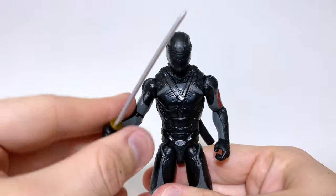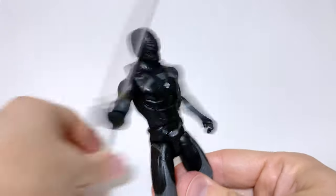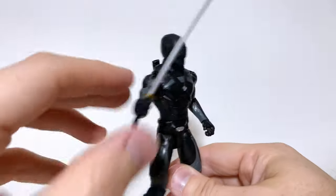Speaking of the action feature, you just put the sword in his hand, turn the waist, and there he goes. Snake Eyes may want to see a doctor with how far he is able to turn that waist. And since Pixel Dan copyrighted 'comparison time,' I will now be using a different phrase — it's compare with other toys time.